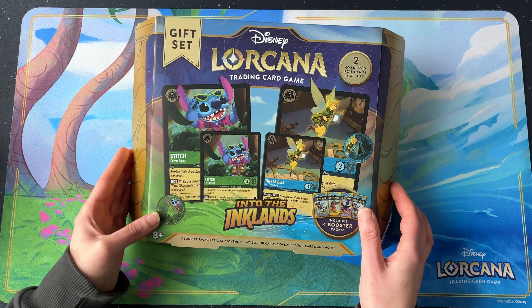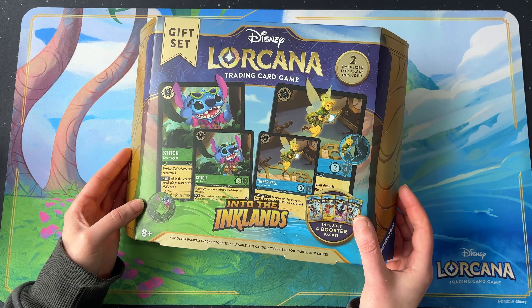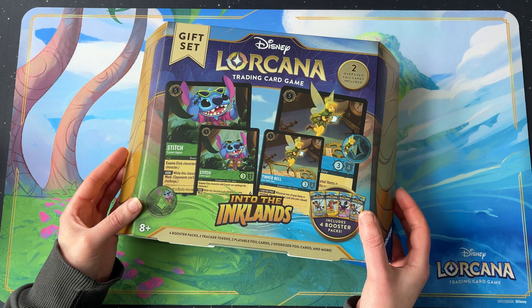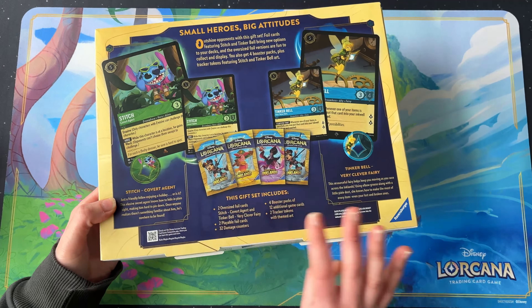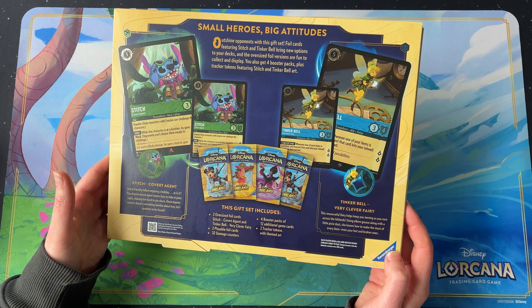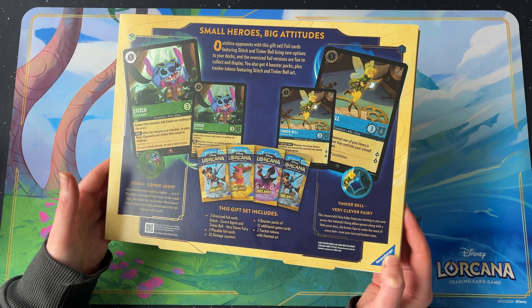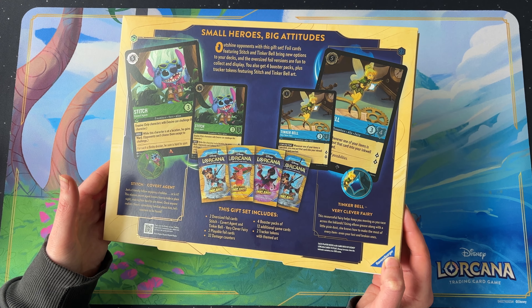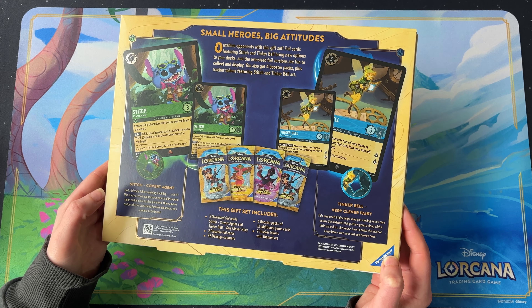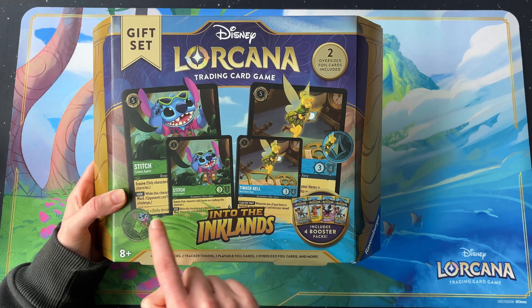Taking a look at the gift set itself, it has similar packaging to what we've seen previously with these gift sets and the D100 that we had in the last set. The contents include two oversized foil cards — the Stitch and the Tinkerbell — two playable foil cards, 32 damage counters, four booster packs, and two tracker tokens with themed art on the front.